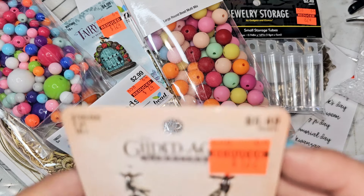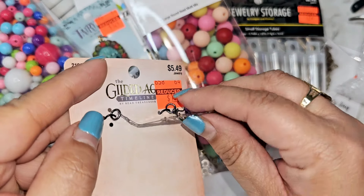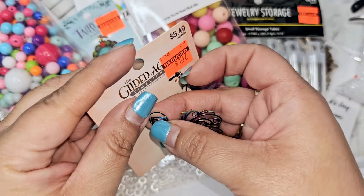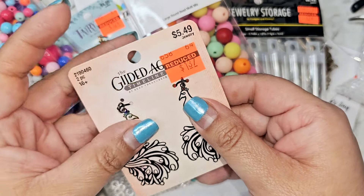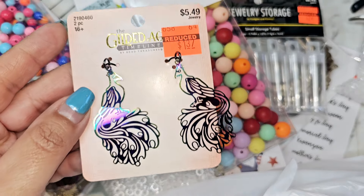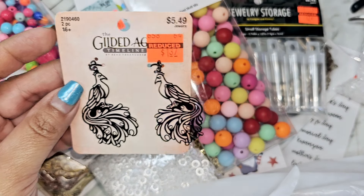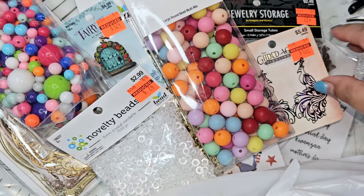Oh, these are pretty — they got smooshed. It's supposed to be flat. They're little peacocks and they have like multiple little colors on there. So pretty — $1.37 for those.